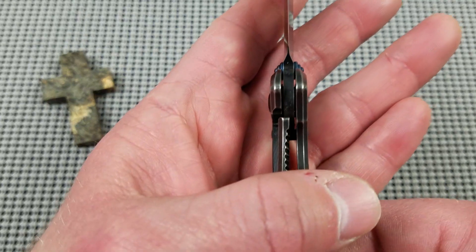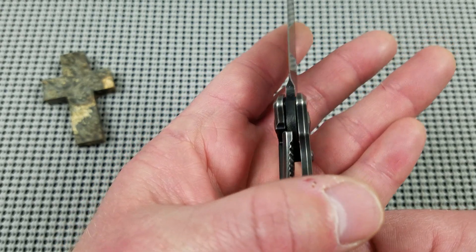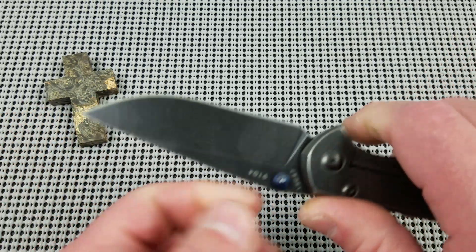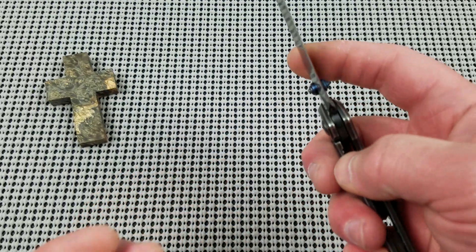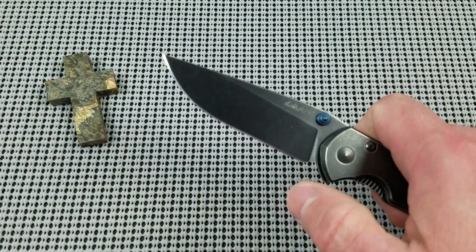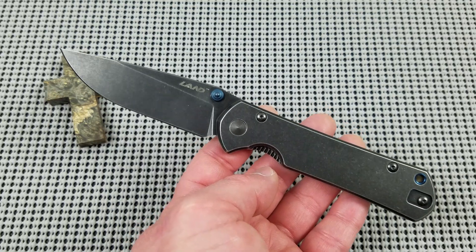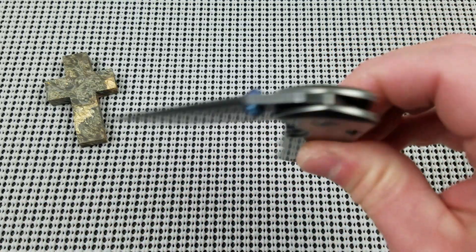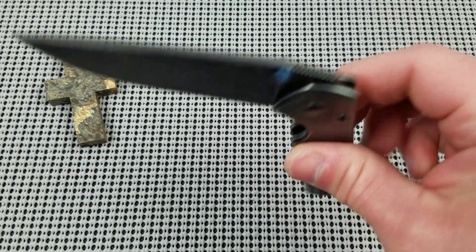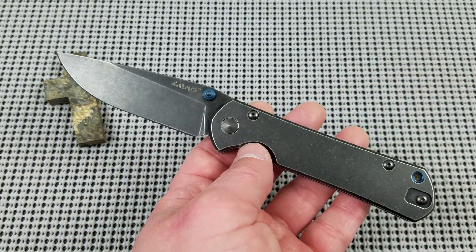As far as the lockup, the lockup on my example is about 50% and has stayed that way. It's very solid — there is no play in any direction. The centering on my example is damn near perfect. Overall as far as action goes, so very pleasing. It is not a guillotine drop, but it is more of a hydraulic resistance type of drop. Yeah, it's just very smooth — no issues there.